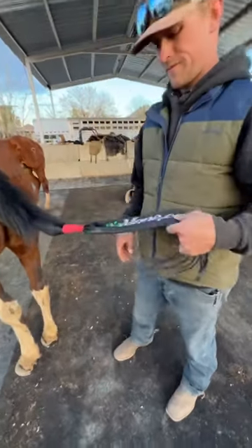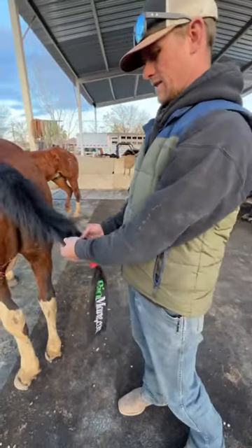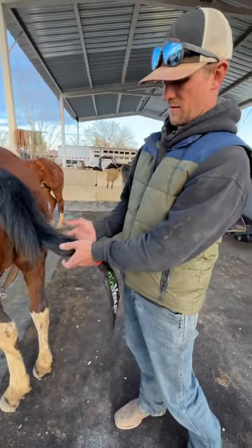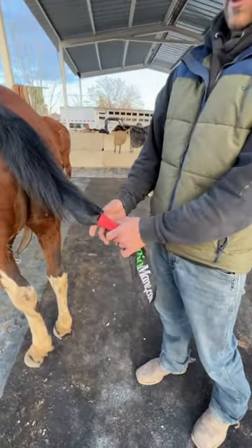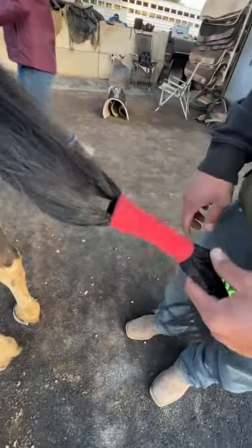Okay, pro tip Tuesday. If you've got a horse that swishes a lot and he doesn't have the greatest tail — you can tell it's pretty thin — and you get that bunching up above the tail bag, poofing out, making a rat's nest, you can use vet wrap and vet wrap it pretty snug, and that'll prevent a lot of the hair from popping out.